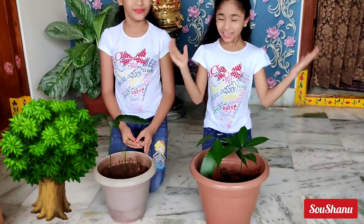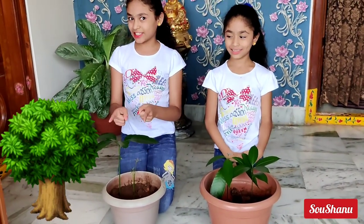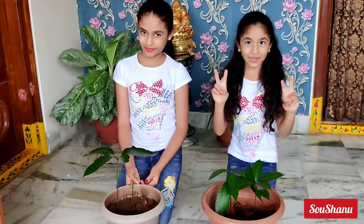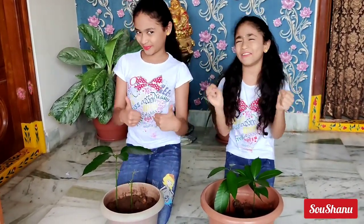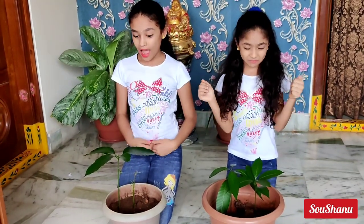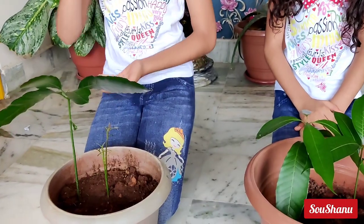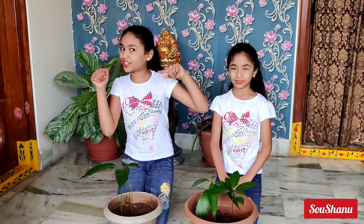Wow, these are very good — I can smell the mango flavor! I have got two mango trees with lots of leaves and they are very green and fresh. I have got three plants: two are small and one is very big. You can see how we have planted our mango trees. You won't forget to try that at your home.